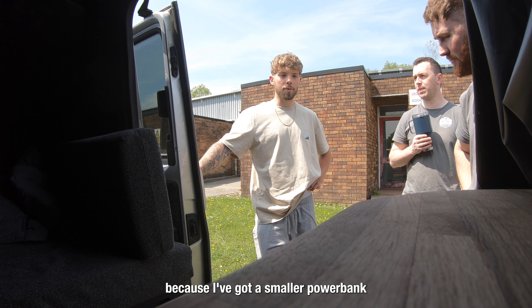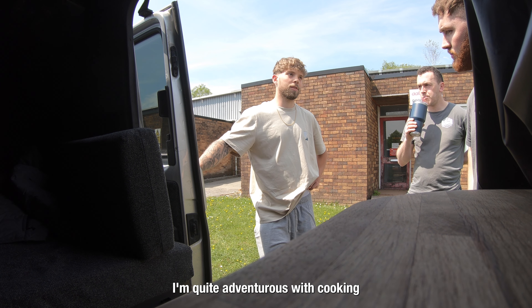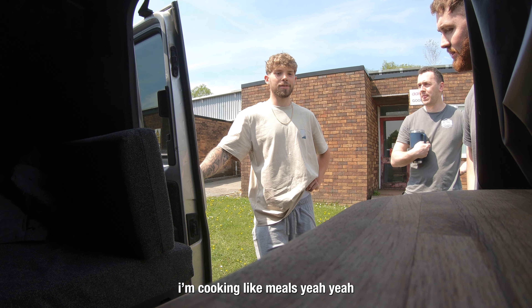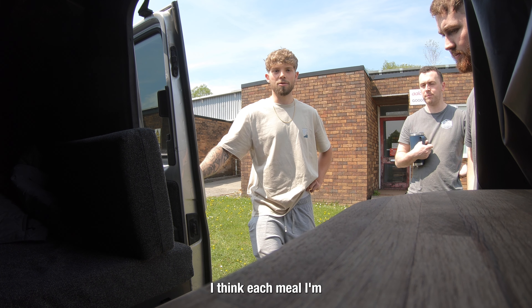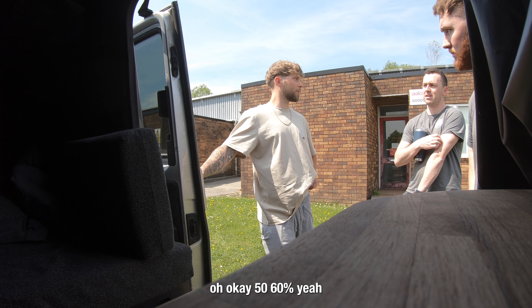The only thing for me, because I've got a smaller power bank... I'm quite adventurous with cooking - yeah, not just boiling beans. I'm cooking like meals. So each meal I'm probably rinsing half of my power bank - 50, 60%.